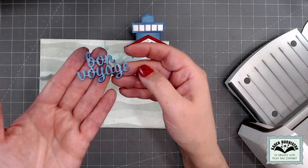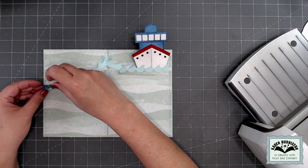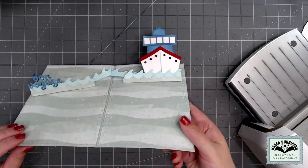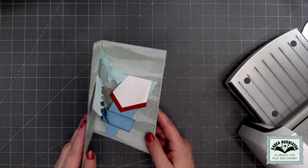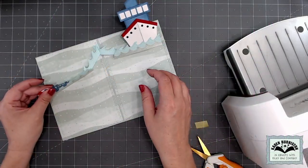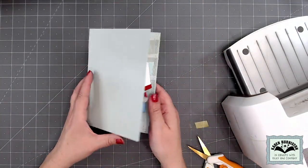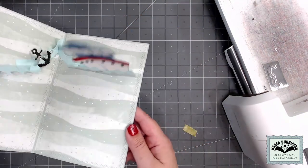The cruise charms die set includes a greeting 'bon voyage' — I've cut that twice and layered them together a little bit offset for a drop shadow. I only use adhesive on the bottom edge to attach it to the pop-up on the left side of the card, keeping it out far to the left side of those waves so the ship comes down first and the greeting goes over the top and collapses. I assembled a life preserver and glued it behind the greeting, then checked for any catch points. Then I assembled an anchor and glued it to the left pop-up, choosing a location where it would not create a catch point.